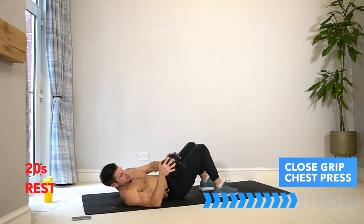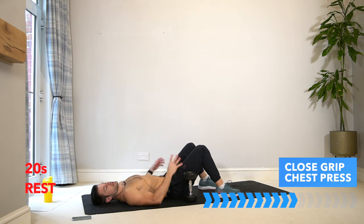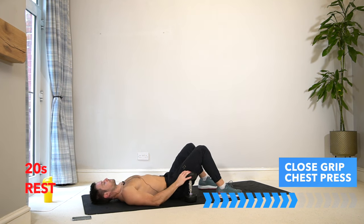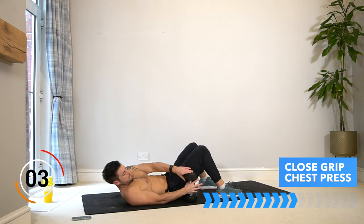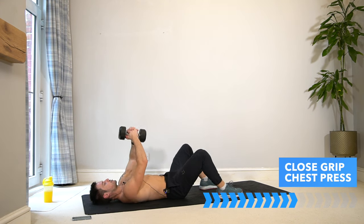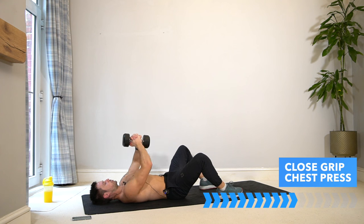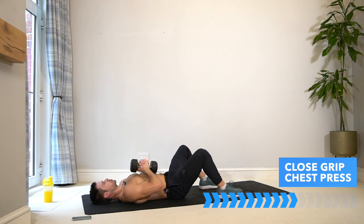Rest well done — rest for 20 seconds and get ready for the chest press with a narrow grip. Interlock the fingers, let's go — keep the tension pushing inwards, fully extend, squeeze at the top, drop it in and touch your chest if you can.